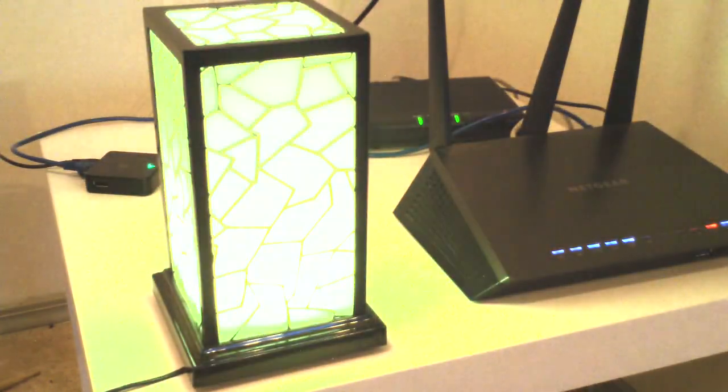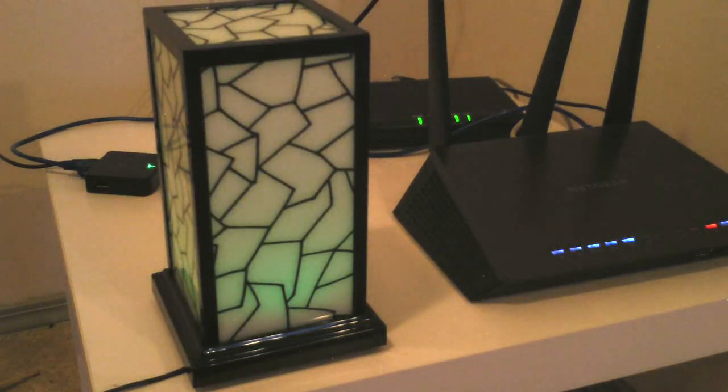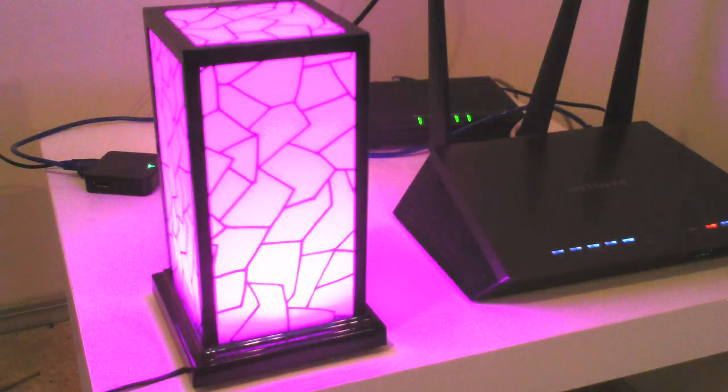Once you have your bridge connected successfully, plug your filament in. It pulses green looking for the bridge, then it'll pulse a fast pink, showing that it connected successfully to the bridge.